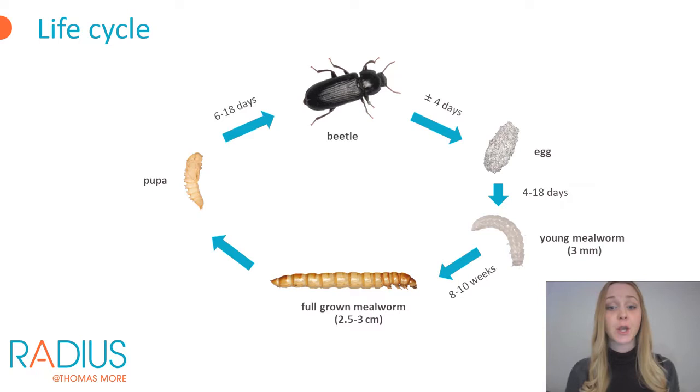Mealworms go through several stages before transforming into the adult mealworm beetle — they undergo a complete metamorphosis, meaning they go through a pupae phase before reaching the adult stage. Depending on environmental factors such as climate and diet, the complete life cycle lasts between three and four months. After about four days in the adult stage the beetle starts laying eggs, which hatch after about eight days. These very small, transparent larvae are called glassworms. After eight to ten weeks the mealworm is fully grown and will pupate. Pupae transform into adult beetles after one to two weeks, first appearing white, then brown, and finally black when the exoskeleton is fully cured.